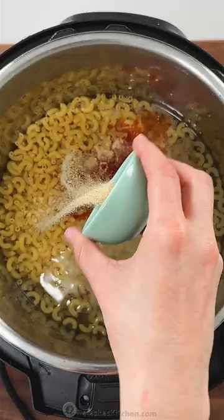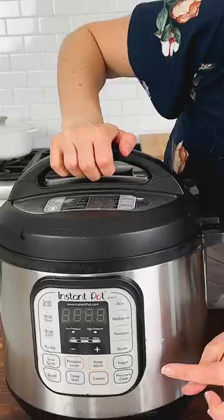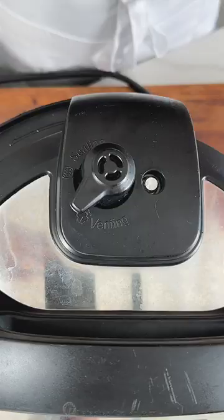Stir to combine, then add a pat of butter. Cover with the lid, then cook according to the manufacturer's instructions for four minutes on high pressure.